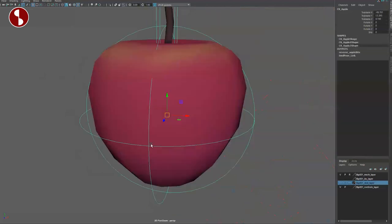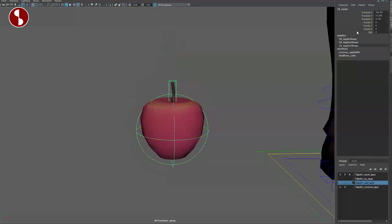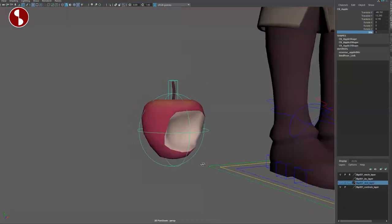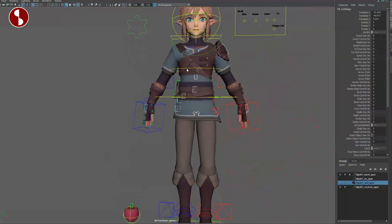Here's the apple. Bring this up and you have even a control for the stem — you can translate and scale it. The cool thing on the apple is you have a bite option — you can turn this on and off. So cool, very cool detail.